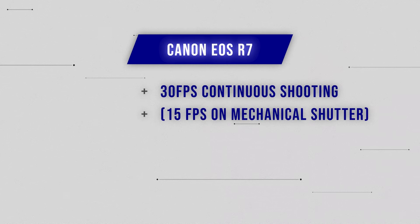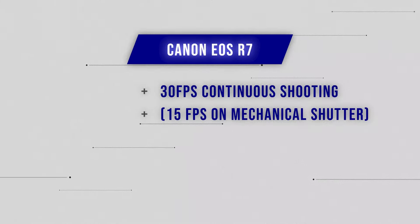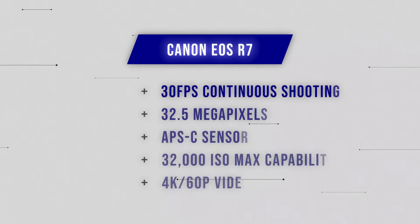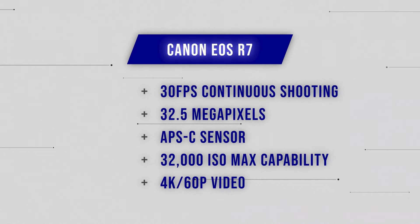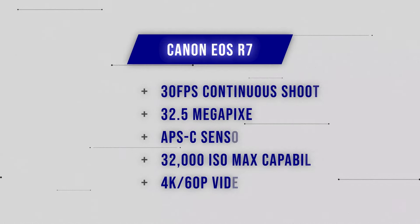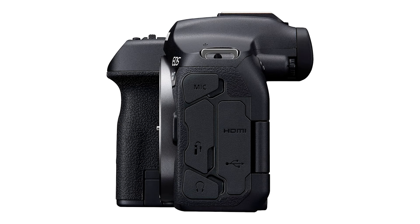Depending on when you're watching this, as 2024 draws on I suspect the price might drop ever so slightly as a couple of new bodies from Canon come into the marketplace. In terms of frames per second on continuous shooting, you can shoot at 15 frames per second on the mechanical shutter on the R7, or up to 30 frames per second on the electric shutter — which is really quite a crazy amount of shots. ISO performance is good but it's not going to perform as well in low light as the R6, which we're going to come onto in just a few minutes.